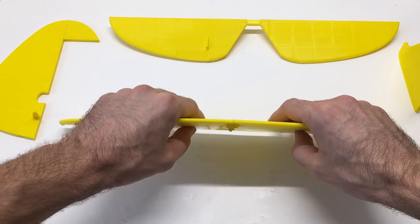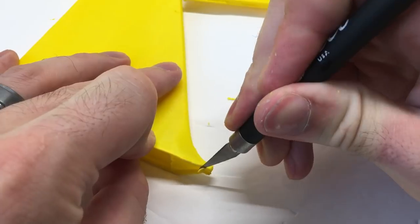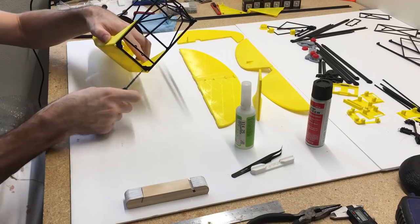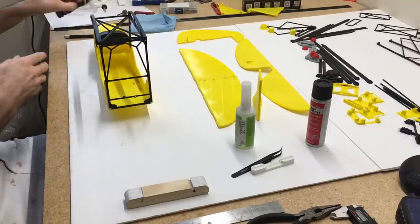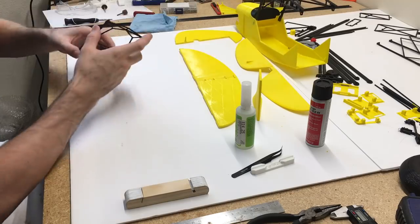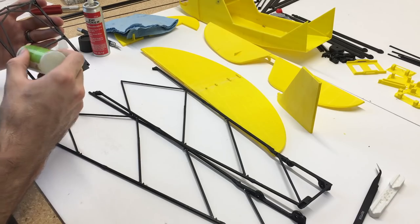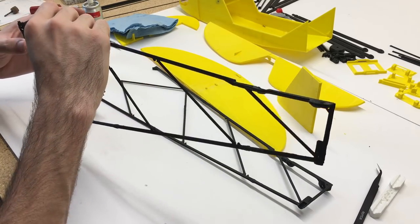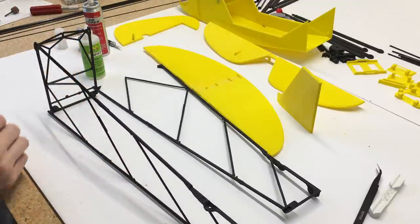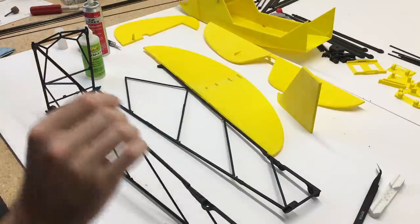You can hear my printer running in the background — I'm actually printing off the wing right now. You can assemble this in any order you like. I assembled the fuselage first because it has fewer pieces to print, and while I'm assembling it I'm printing the wing, which took about three days to print. The fuselage is the more tedious and challenging part to build, while the wing just clicks together really easily — you just glue it all together.